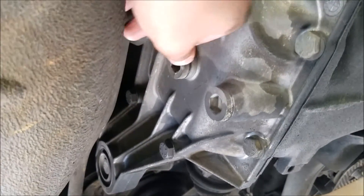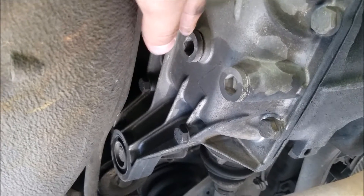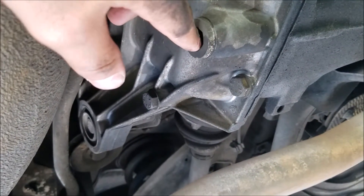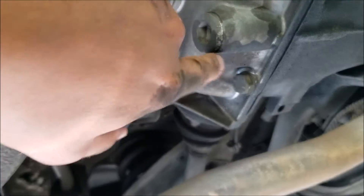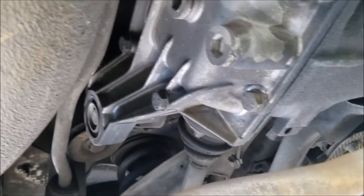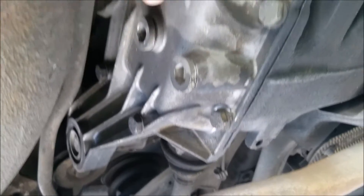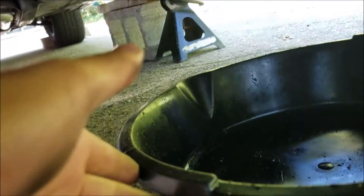The first thing you do when changing the fluid is open up the fill bolt first, which is the top one. This is because you want to make sure you can get this one open before you open the drain bolt — the release bolt, which is right here. Also, you let some of the air out of the system when you open this up, and you want to do that before you release everything. I've already gotten this loosened, so I'll go ahead and get my pan prepared.